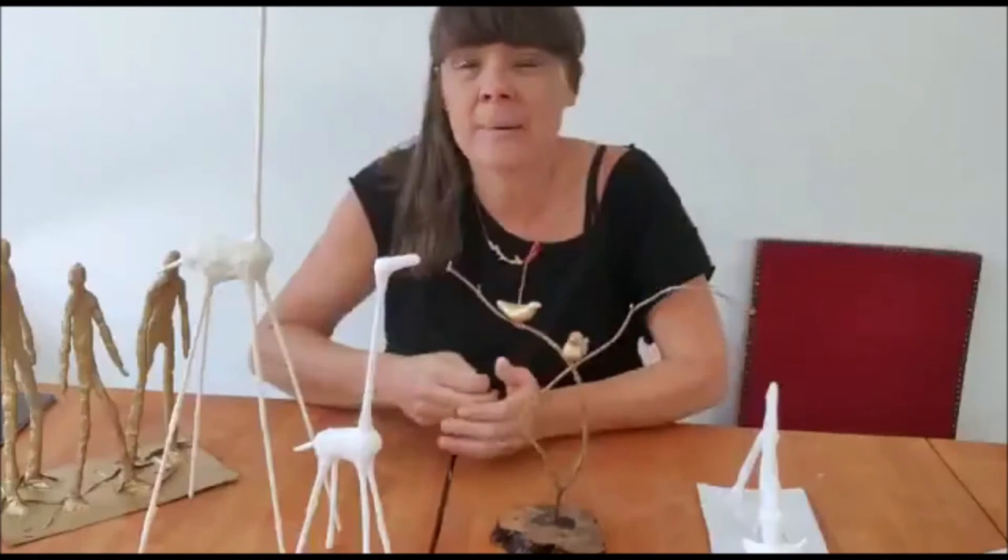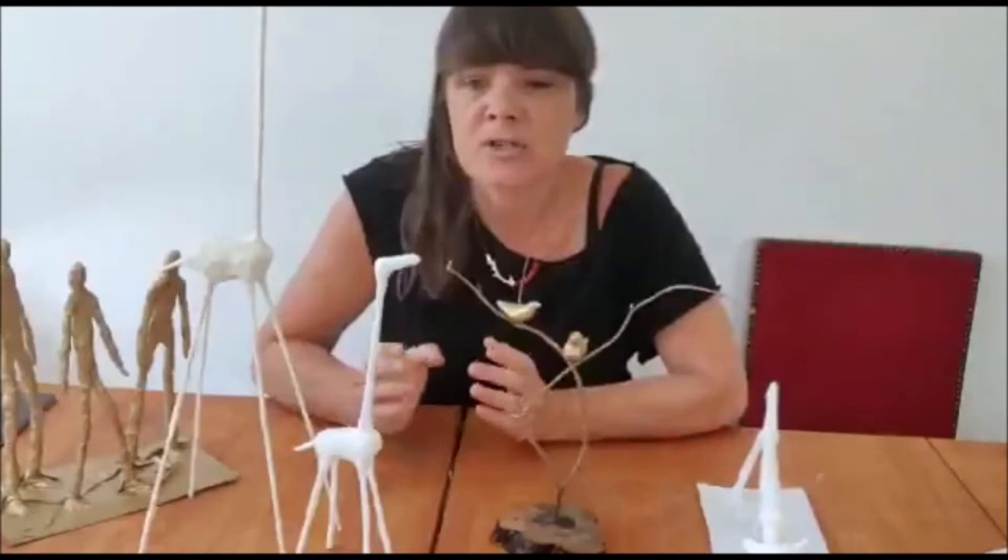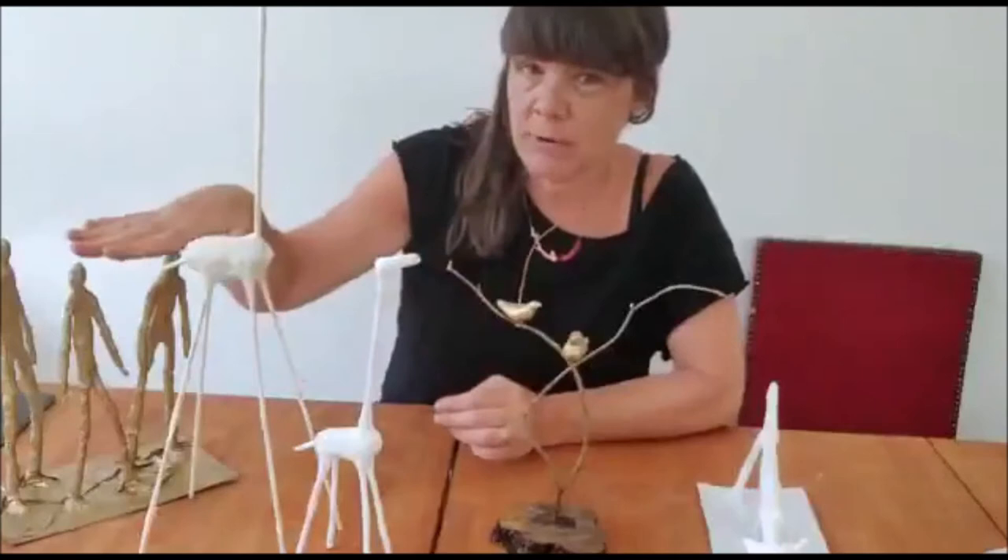Hi everyone. I decided to continue with the plaster of correspondence that we were using in the last workshop. It's also called Modrock, and you can get it in tins. If you did buy a roll of it for the last workshop, you should have plenty left to continue. I'm going to look at some easier ways of doing it today.